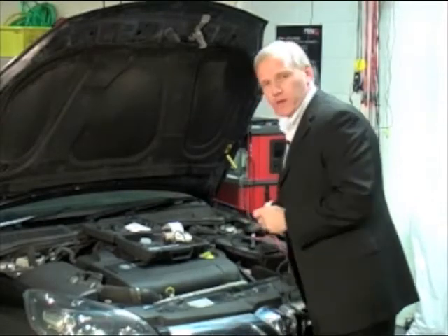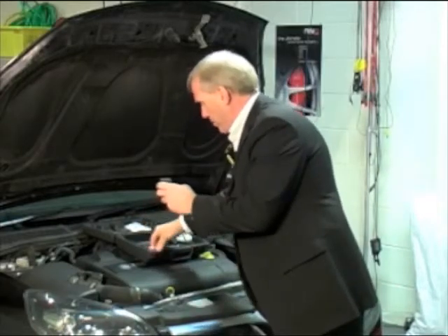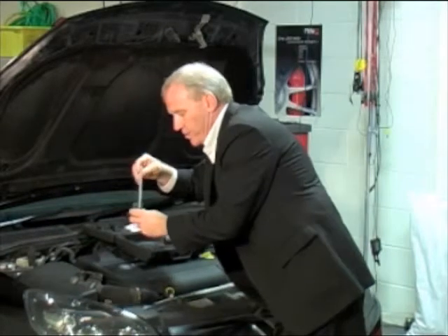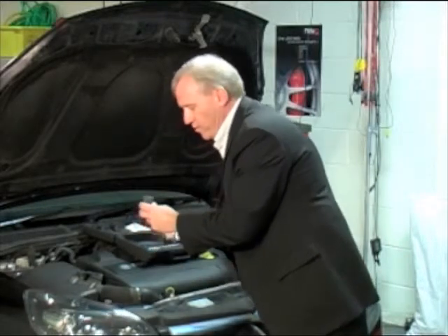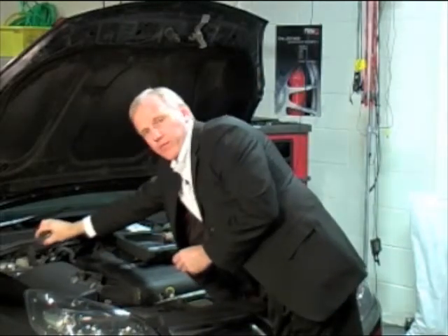If you have a reservoir where you can't get the probe into the reservoir, we supply a test cup and a pipette with the unit. You can extract fluid directly from the reservoir and put it into the test cup. Use the test cup with the brake fluid tester to do the test. When the test is finished, pour the brake fluid back into the reservoir.